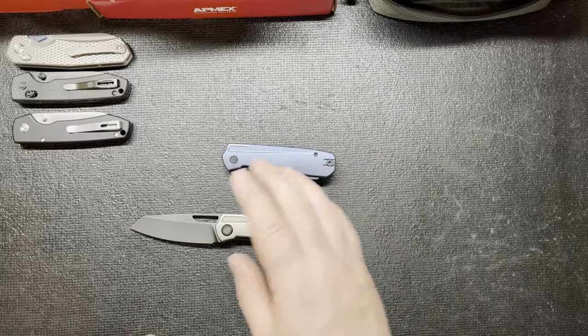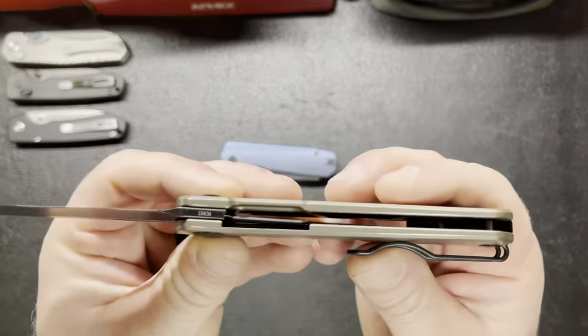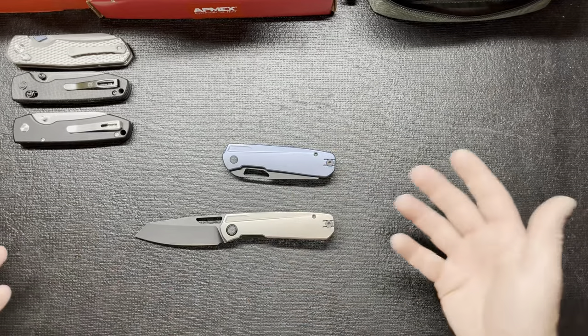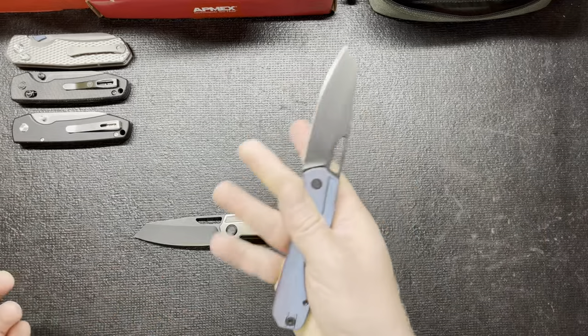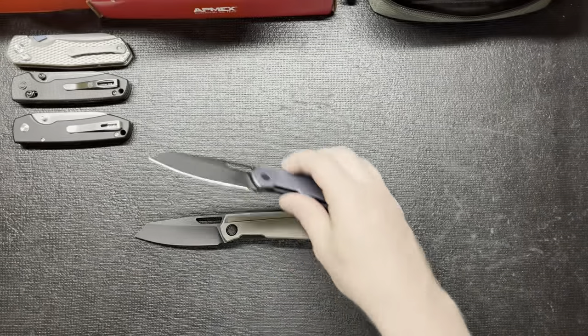Another thing — different steel. This is the 2.5, so they updated a few things. This is 154CM, so it's different blade steel. I don't know if that has something to do with it, because this is 14C28N, as you can see right there.